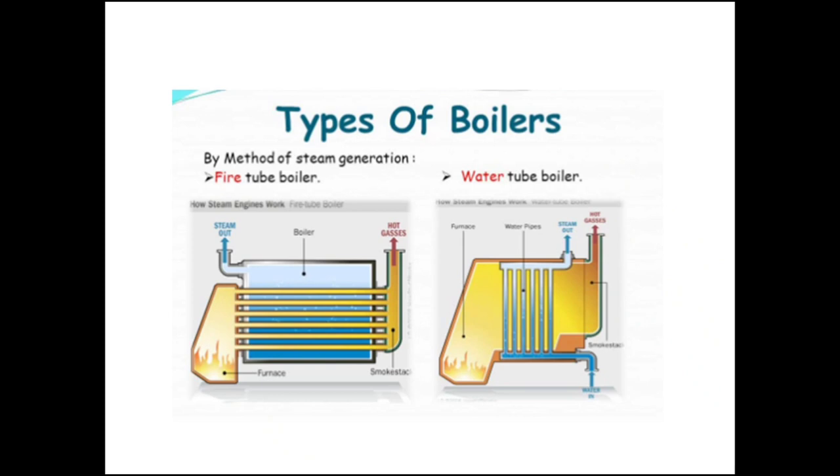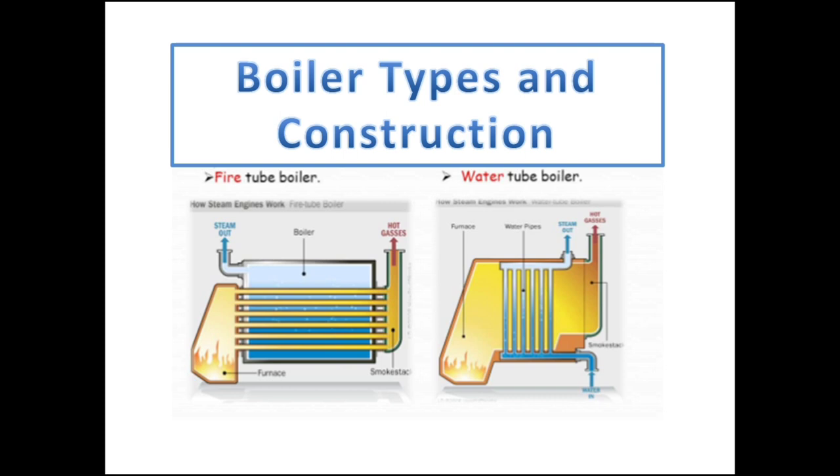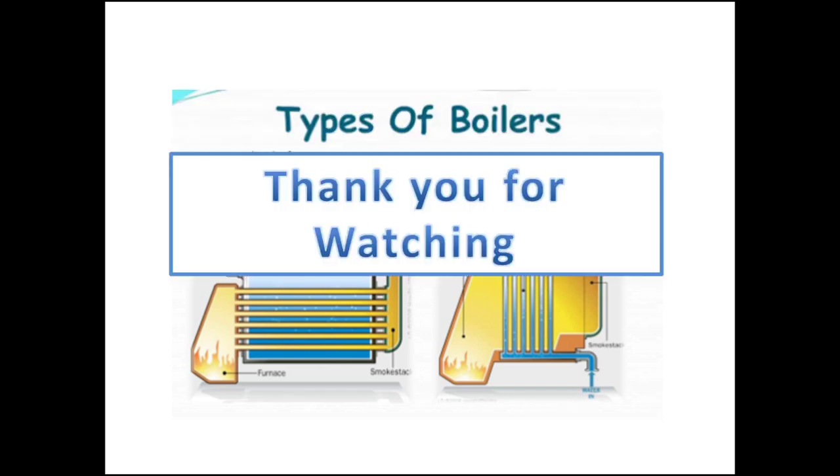That's all for the marine steam boiler basic components, mountings, and safety devices. On the next video, I will be discussing the types of boiler and boiler general construction. Thank you for watching — if you like this video, please hit the subscribe button and the bell icon, and see you on the next one.